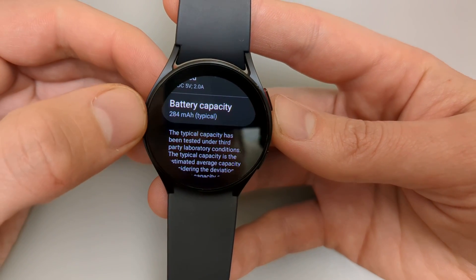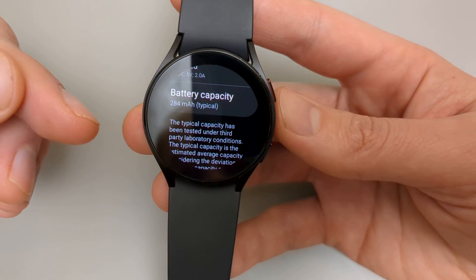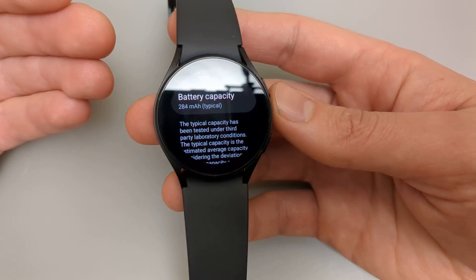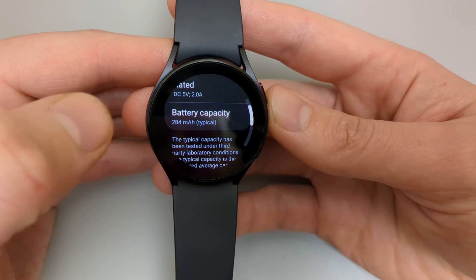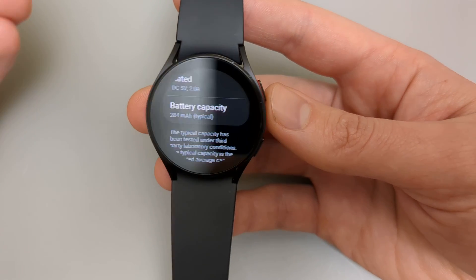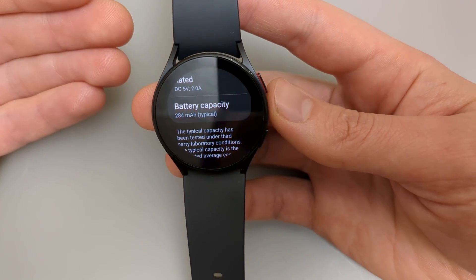From that we can judge that the battery of this watch is in perfect condition and this is a very good watch. This is very useful if you are buying a used watch — you can simply ask the seller to retrieve this data for you and compare the level, so you can judge how much the watch has been worn and how good the battery is.